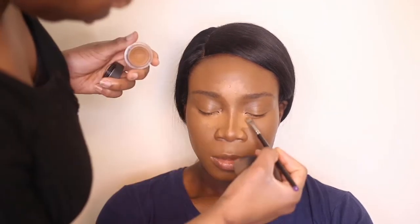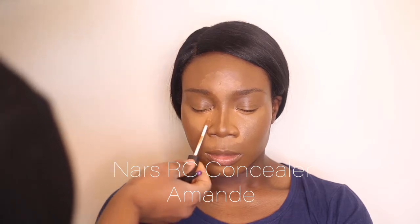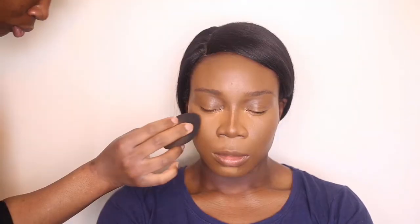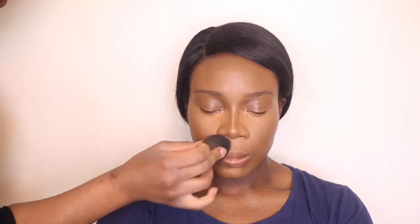Taking the same shade but in a different formula from NARS — just to add a bit more coverage — and again rehydrating it so that it blends out effortlessly. Taking my time with this. I'm going to go in with a slightly brighter color just to give the skin a bit more dimension and blend that out.